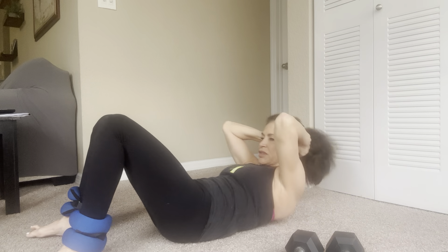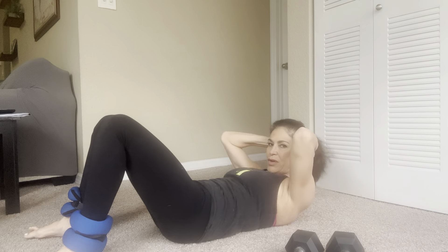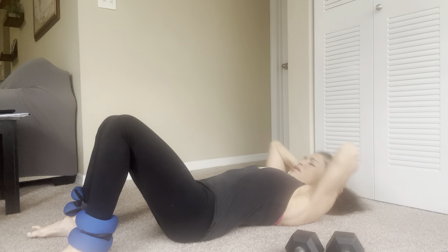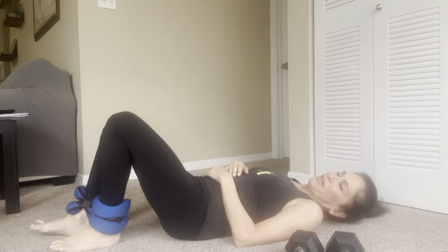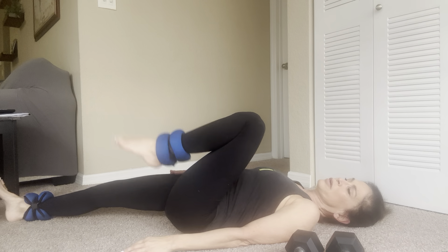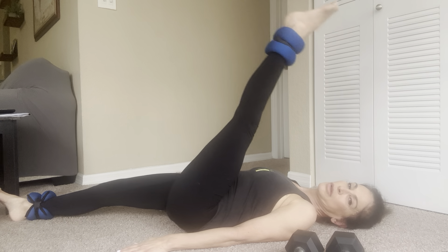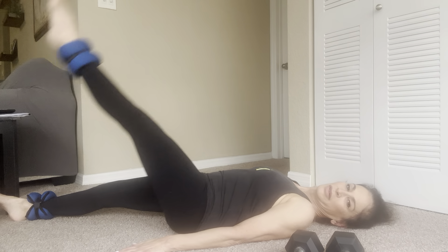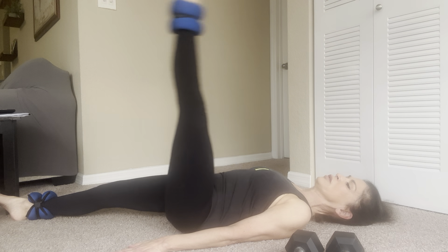We're going to roll back and do some traditional triple crunches. Head is down, hands behind your head — come up and pulse for three: one, two, three, lower down. Two, two, three. Three, two, three. Four, two, three — all the way to ten, two, three. Hold. Ten singles: one, two, three, four, five, six, seven, eight, nine, and ten. Good.